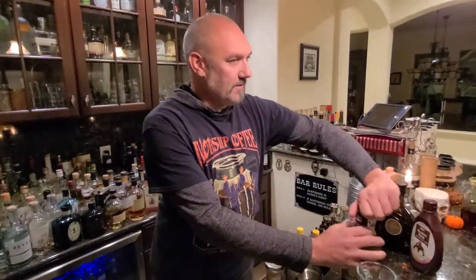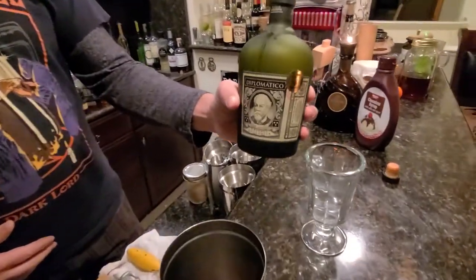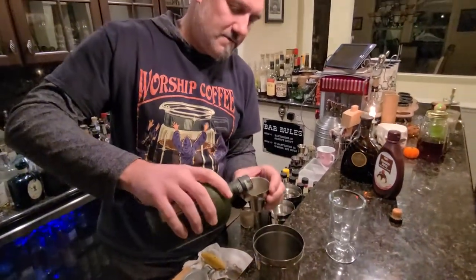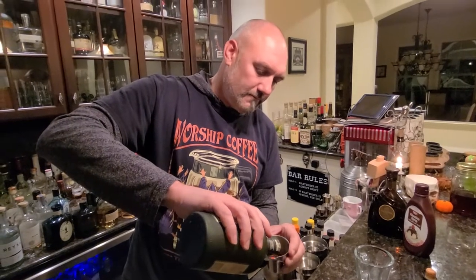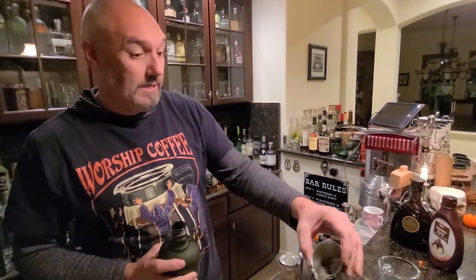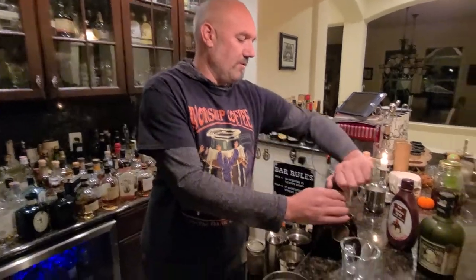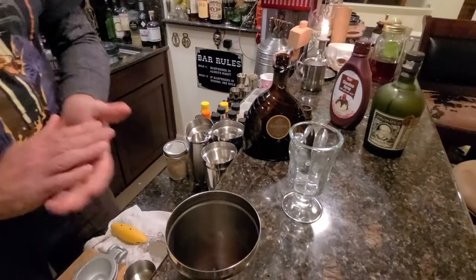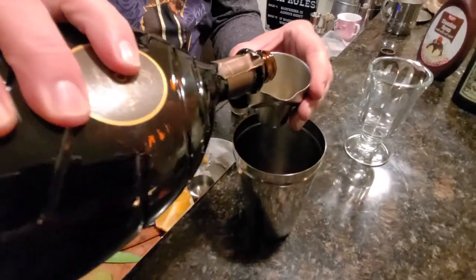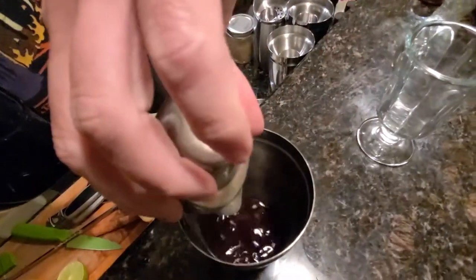I'm gonna use a rum that's kind of molasses-y. In this case we're using Diplomatico — I really like this rum. We're gonna go an ounce and a half of that. You want to taste the liquor, but we don't want it to be overwhelming; we do still want it to be a hot chocolate. Then we're gonna add Godiva chocolate liqueur — one and a half ounces of that as well.